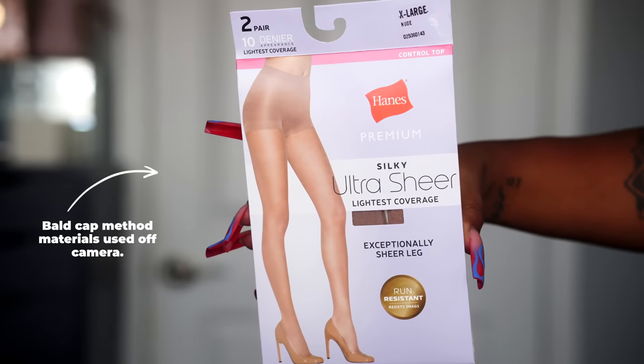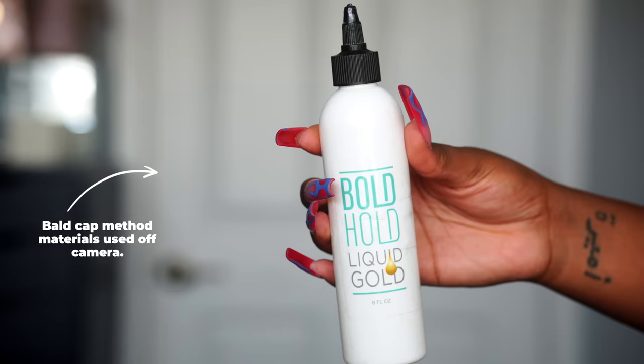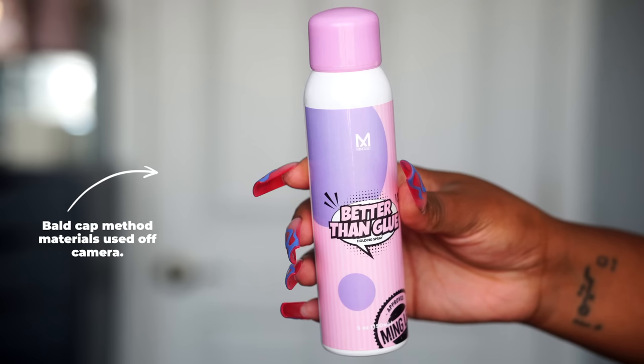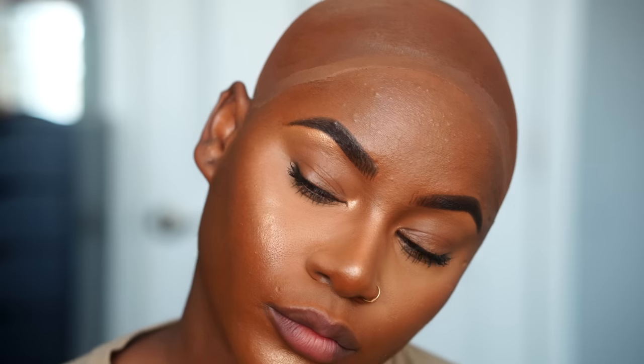Off camera I did my ball cap method. If you guys haven't yet, click the card up top and check out that video because I give all the details about these products that I love. The only thing I did switch up was my lace spray in today's video.